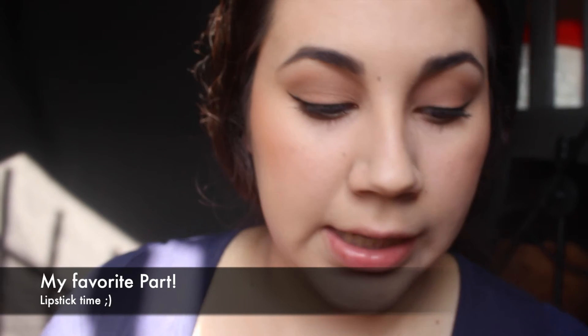To finish off my look, I like to do my lipstick. This is Bow and Arrow by Kat Von D — such a natural brown. I love browns.